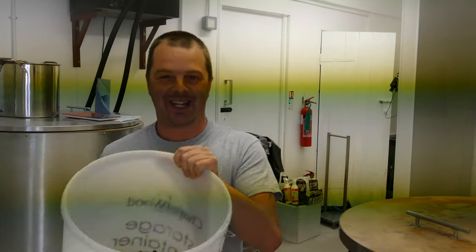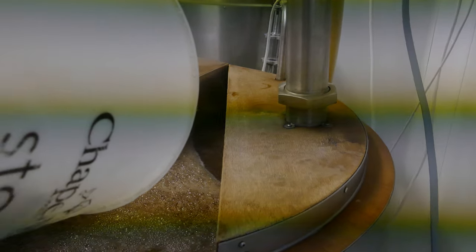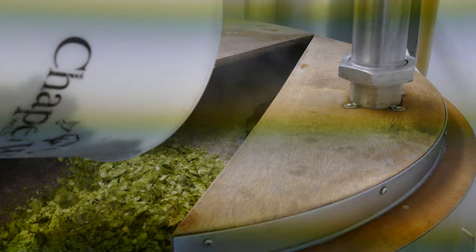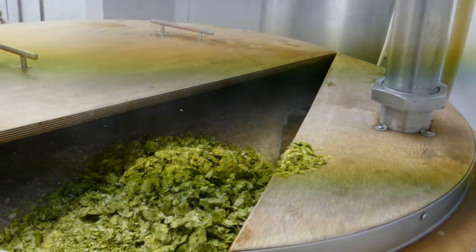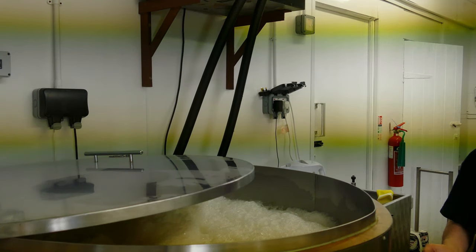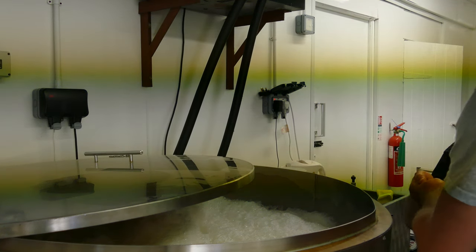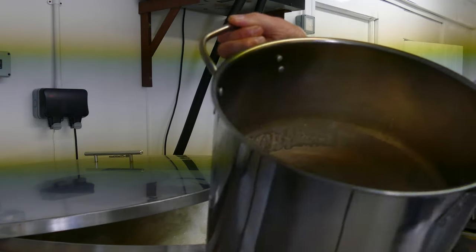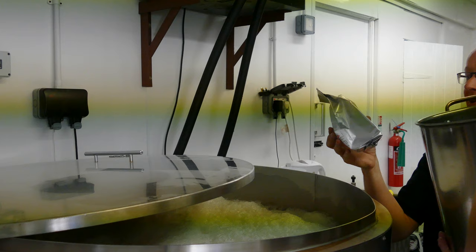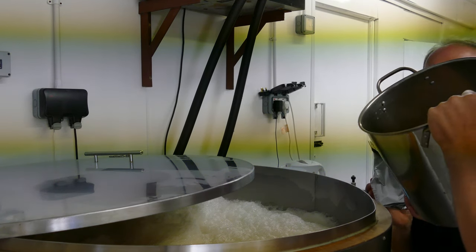Okay, it's time to add the cascade hops to the boil — here we go! Should I put these in different areas? No, just give them a good spread and get them in there, because they'll just swirl around in the boil anyway. Okay Richard, it's time to pitch the yeast — let's show the viewers what we have. There's a look at the yeast. It's a Belgian Saison-style yeast. Just don't miss — because we haven't got any more! Just don't miss.